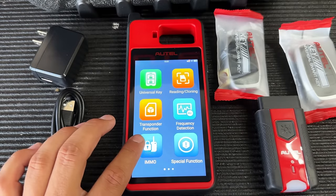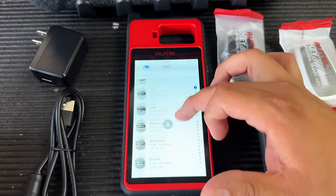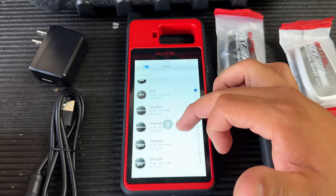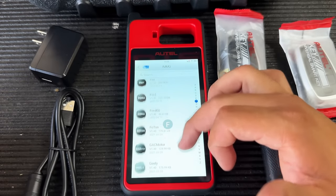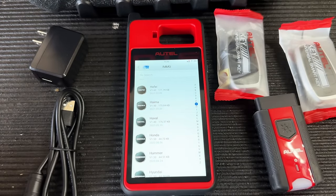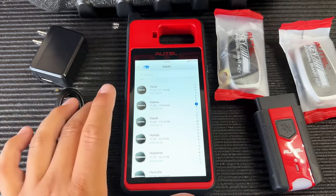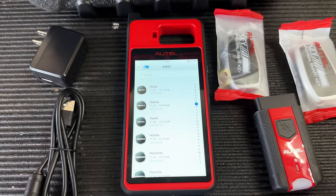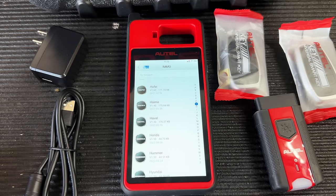Moving into the immobilizer side — I'll go into more detail when I show programming a Nissan later, but basically you can see all different manufacturers: everything from domestic to import to European. If you're not sure about compatibility, go to the Autel website and use their compatibility chart. Also note: the tool works best when connected to the internet, so bring a Wi-Fi hotspot — I usually use my phone.